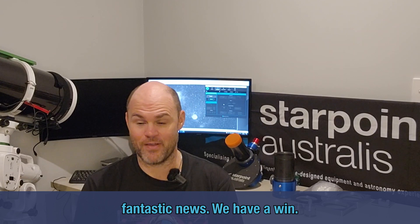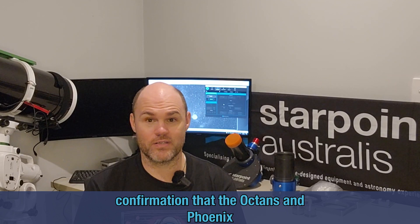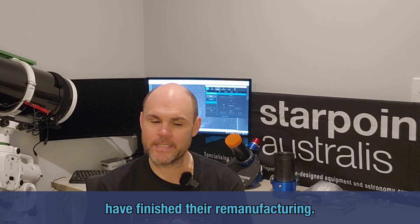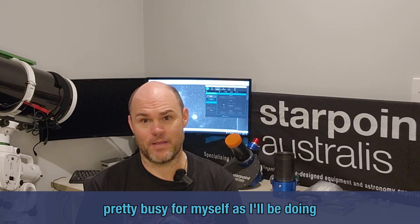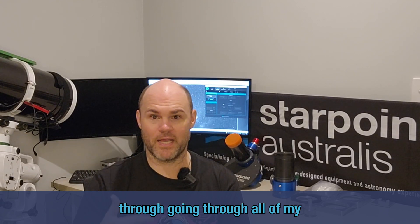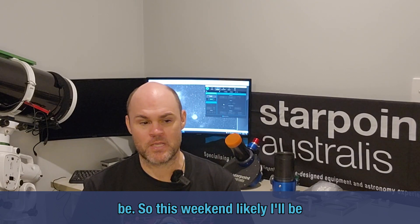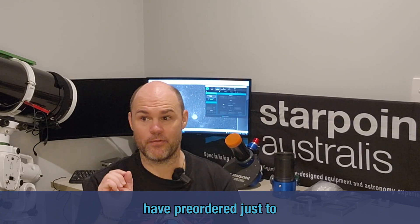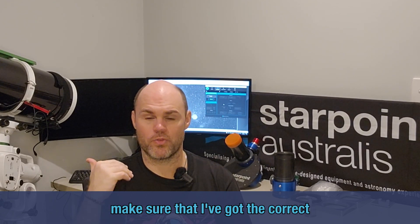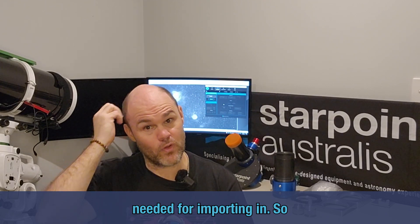Fantastic news — we have a win! We've got confirmation that the Octons and Phoenix have finished their remanufacturing. The end of this week is going to get pretty busy for me as I'll be going through all my checks and balances to make sure everything is exactly what it needs to be. Likely this weekend I'll be sending out an email to all of you that have pre-ordered, just to confirm the correct delivery addresses, phone numbers, and so on — because that's needed for importing.